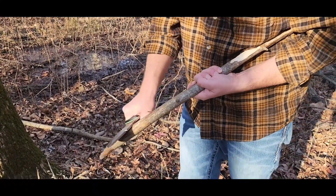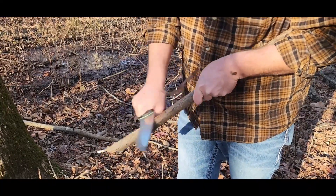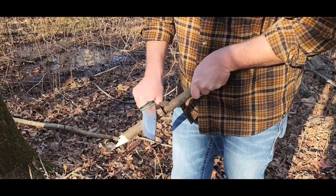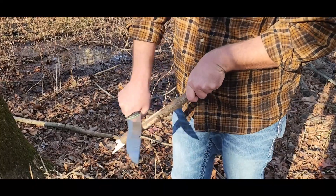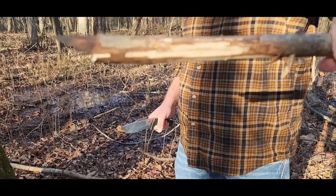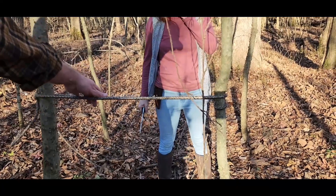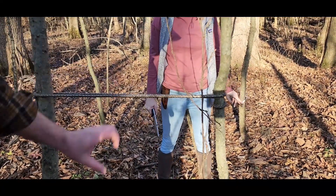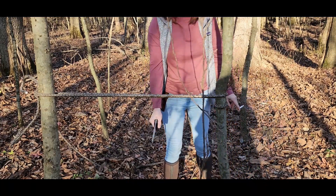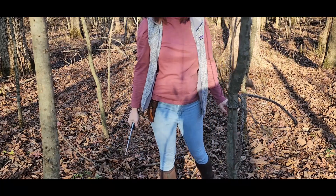Now we're using the back of the blade. If we were in a camping scenario we would want to collect what I'm shaving off as kindling. Work Tough Gear has an excellent sharp spine for striking ferro rods, and I'm using the back of that blade to skin some of that bark off. You see the feathering stuff that would be great for fire starting. This is some super thick paracord — chopped right through that like butter.